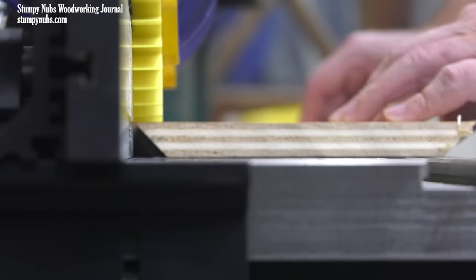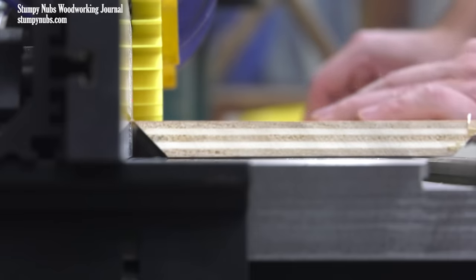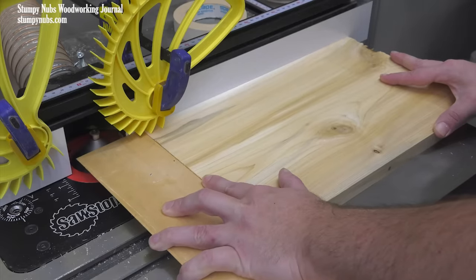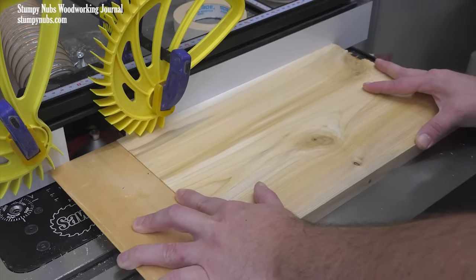These advantages can lead to straighter, more consistent bevels at the router table, both on the edge of a workpiece and on its ends. But there are some techniques involved, and that's what we'll discuss in this video.